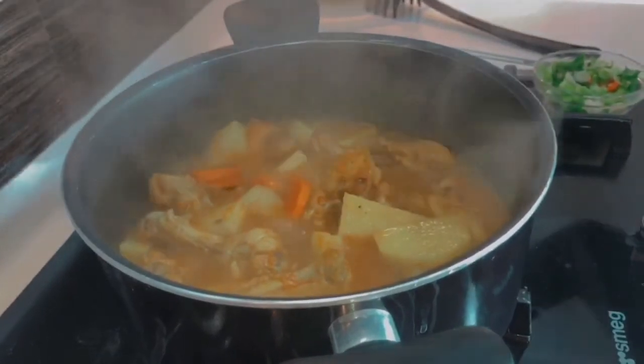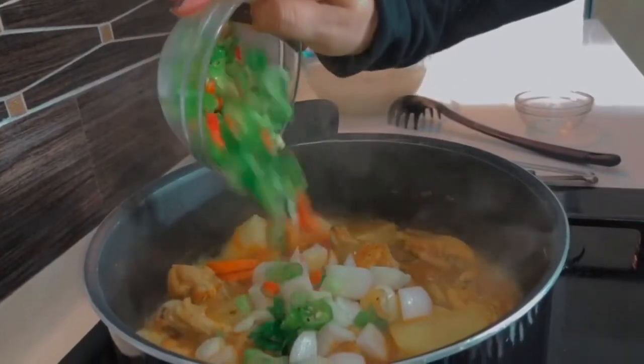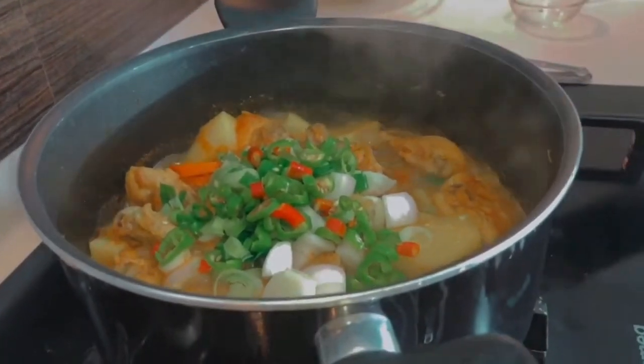Now we will add 1 chopped onion. Then we will add some spring onions and red chilies.